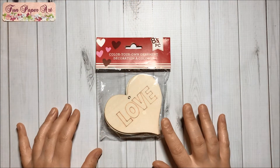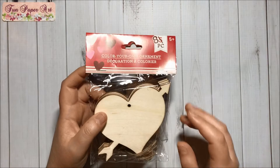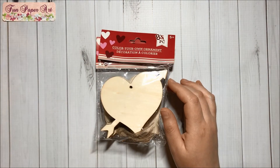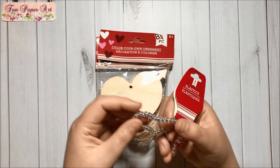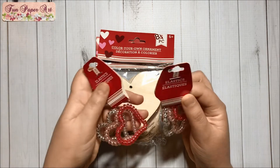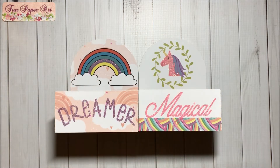Then I got this pack of heart ornaments to alter, and I also got this one that has the arrows. Then I got two packs of these elastic hearts — super cute, and the colors are very pretty.